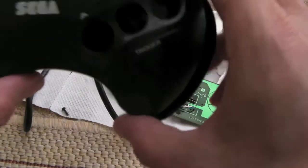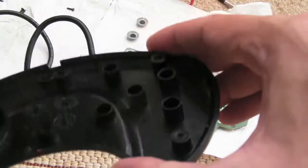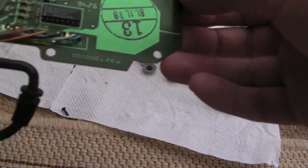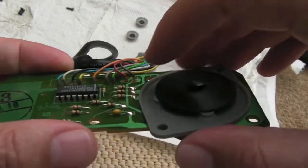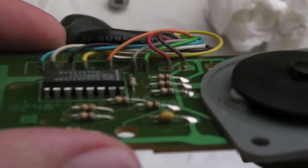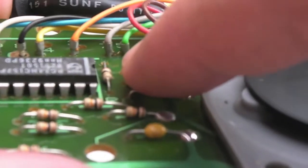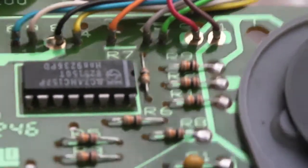Just looking at a couple of Sega Mega Drive controllers that have seen better days. Needs a clean up, there's a couple of scratches but it's not too bad. That should clean up quite nicely — I did test it and the A button's not working. I think I know what's wrong with it. If you look, the green wire is in the grey wire, and you can see that little strand of copper shorting across from one way to another.